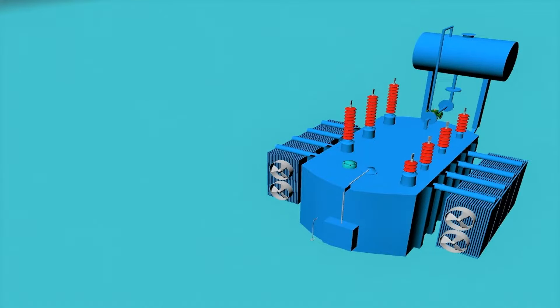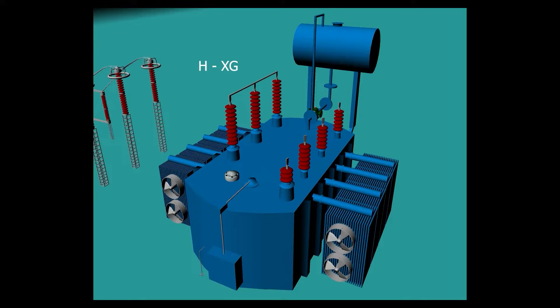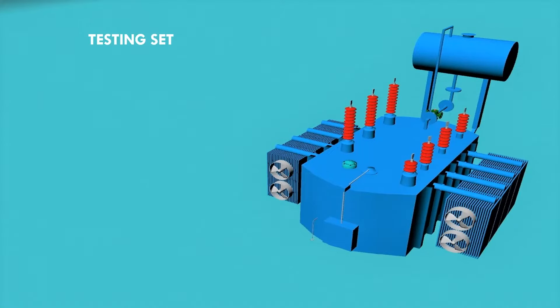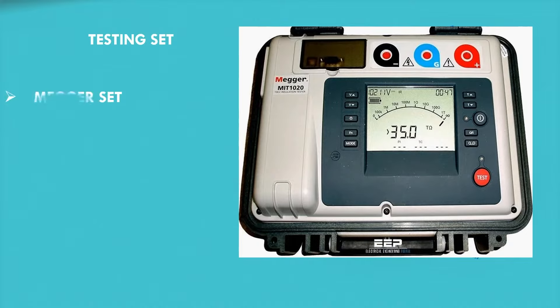For a two-winding transformer we take three readings: H-X-G, X-H-G, and HX-G. Here H means HV windings, X means LV windings, and G means ground. H-X-G means we connect LV windings and ground together and consider them as a single point. The testing instrument used to measure insulation resistance is called the mega set.